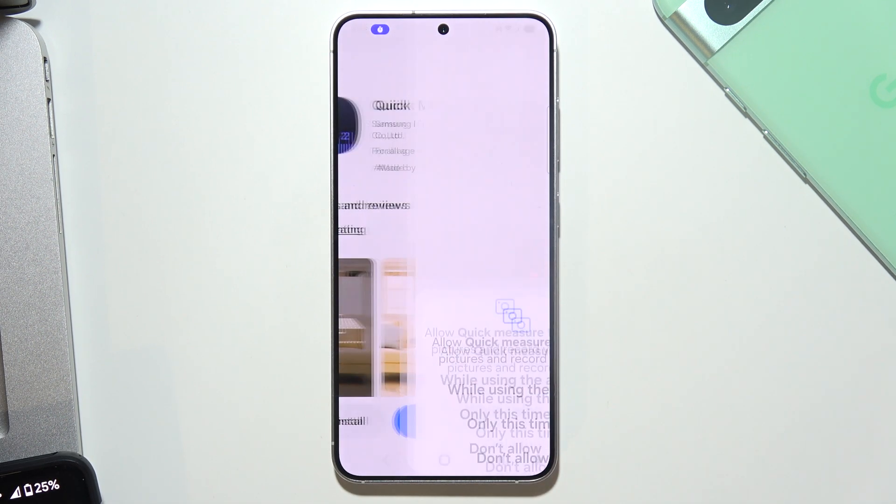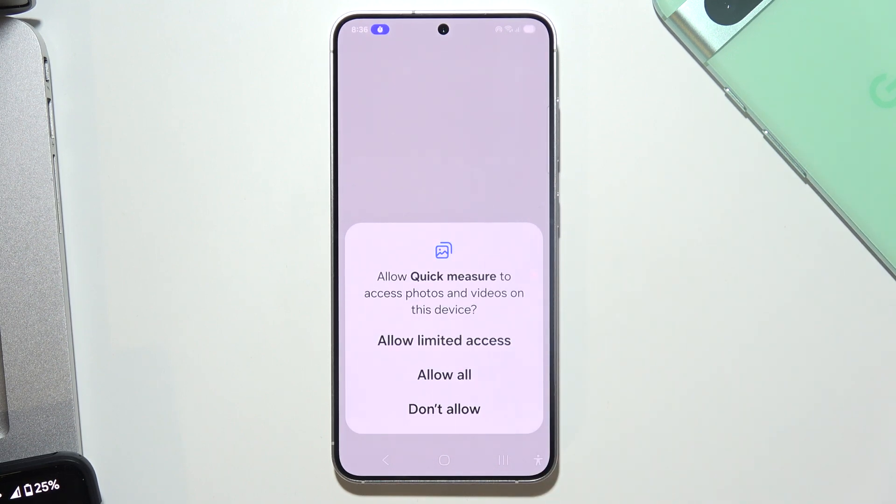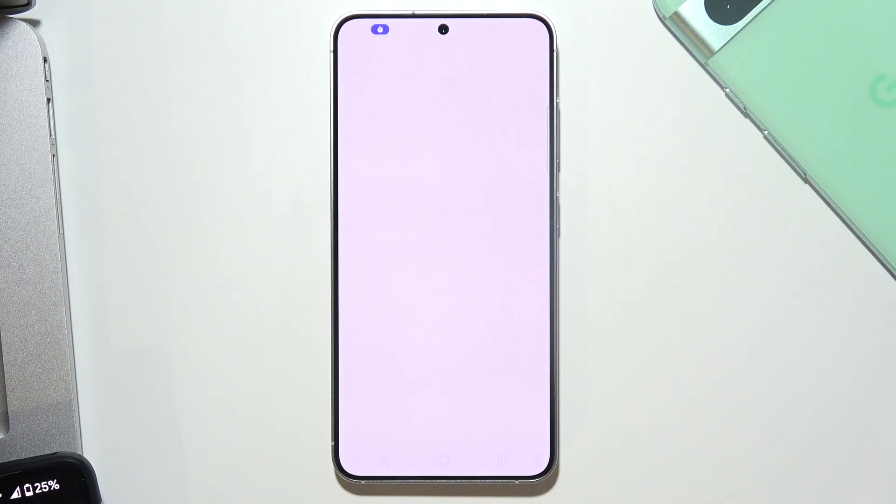When you download it, open it and accept the record video, take pictures permissions, and also another one.